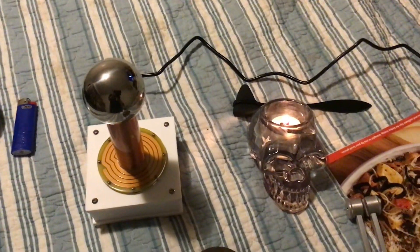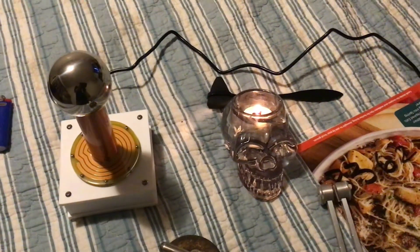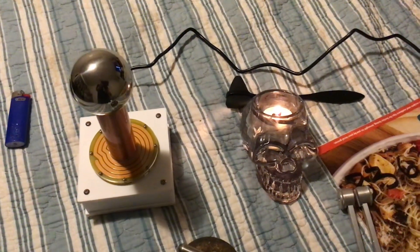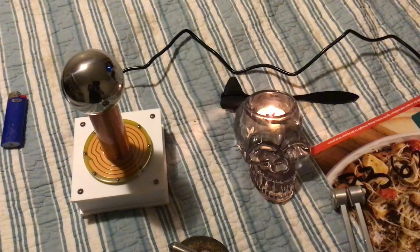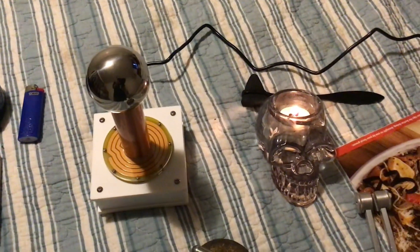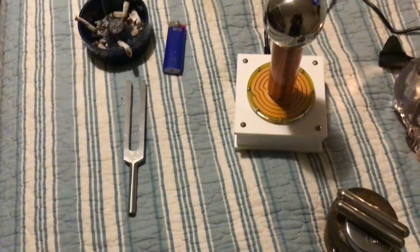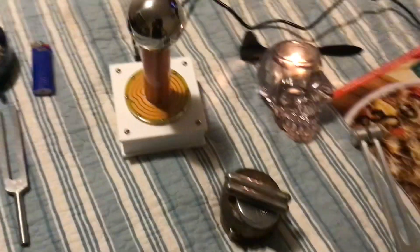I've only got an IQ of 147 and every time I tried to build a Tesla coil I failed. I found out I could order one online, so as you can see I've got the Tesla coil right there. I'm going to do some experiments with tuning forks and magnets, so let's see what happens.